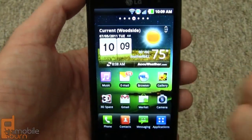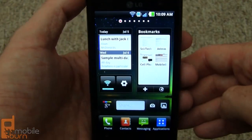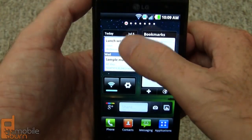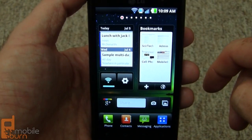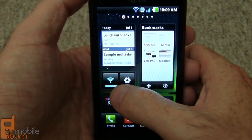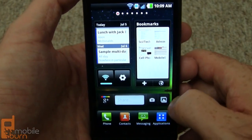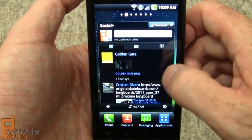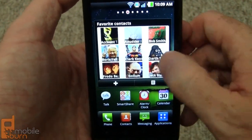We've got seven home screen panels to deal with. I'll show you some of the nice widgets that LG has included — bookmark widgets, calendar, and we've got multiple sizes of each, giving it a kind of HTC Sense-like feel. There are separate controls for Wi-Fi and Bluetooth, a Google Plus widget, Twitter and Facebook feeds, and a favorite contacts widget with application shortcuts down the bottom.